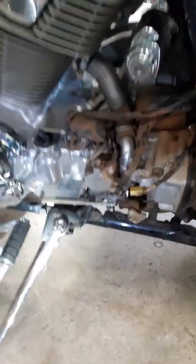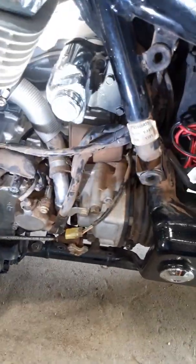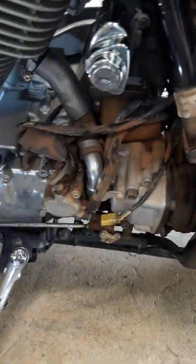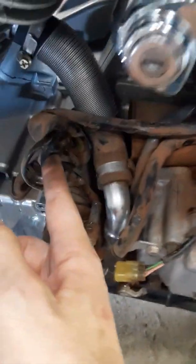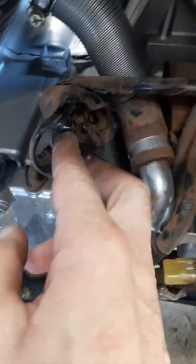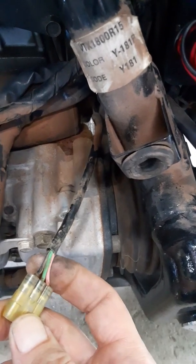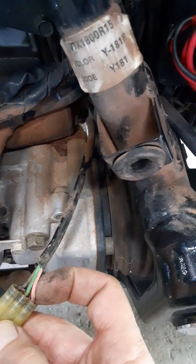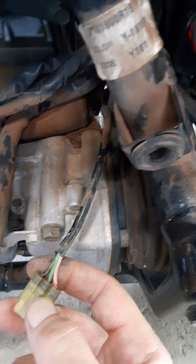If you pull the cover off on the side there and pull it back a little bit to see — there's a bunch of stuff in there, I've already got it partially apart. This connector right here was fed through here, plugged in right up in there. You can barely see on the right hand side that open socket. On these three wires I've got the green, the black, and the pink.